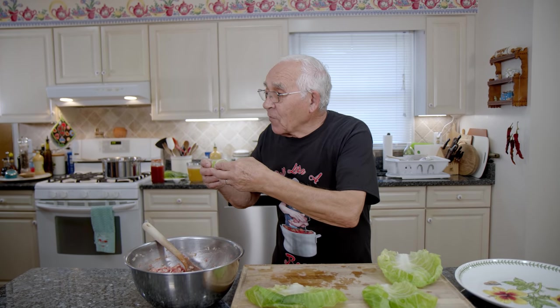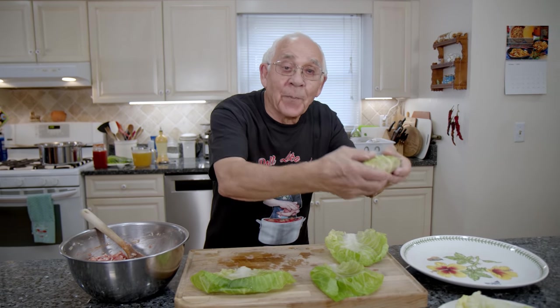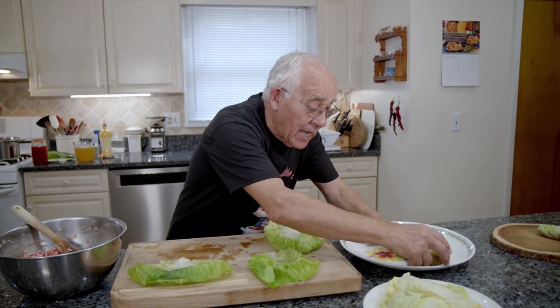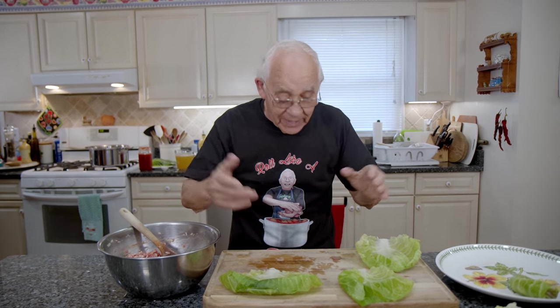My wife says: perfect, perfect! My wife is Polish. She says: finally you listen! I got to listen all the time — everybody knows you got to listen to the big boss. That's why I roll like a boss. And we put it right on this dish. Once I finish rolling everything, you got to go on the big pot and we got to start to finish the business.